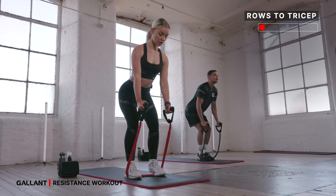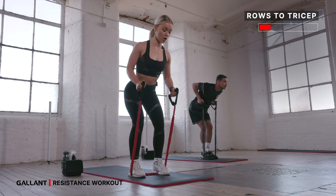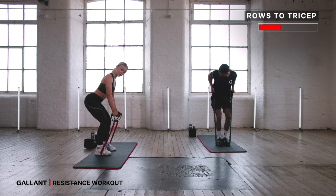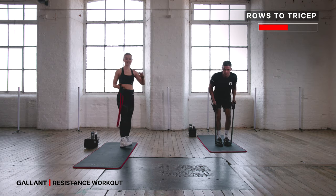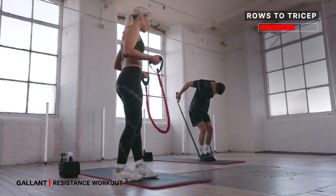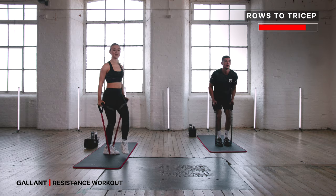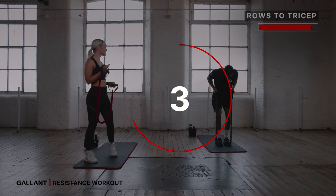Rows to tricep — pitch from the hips, lower forwards, squeeze, push back, draw in, press forwards. Squeeze, push back, draw in, go forwards. We're pitching from the hips, engaging our core, really draw those shoulder blades together on your row. Push back as high as you can behind you — engage those triceps, bring it in, push forwards. If you feel that shake, that burn means you're doing it right. You've got 30 seconds left — get those arms up nice and high behind your back on those triceps. Last five, three, two, one.